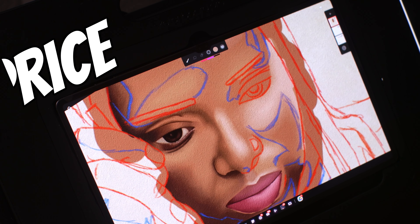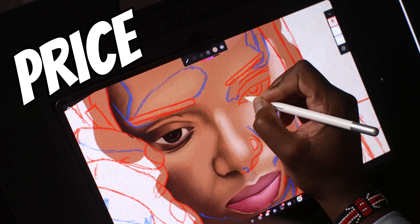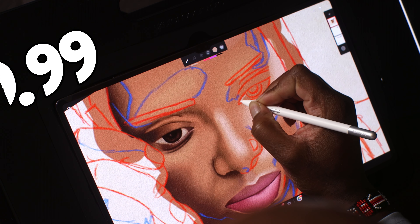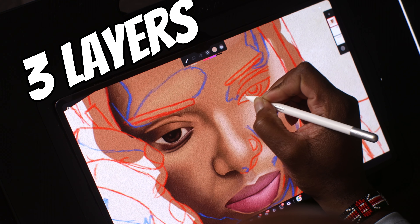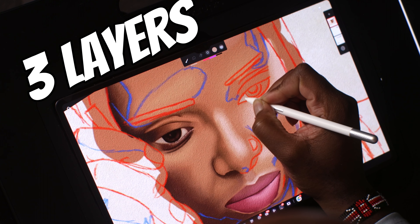First off, we're going to talk about the price. Infinite Painter has a one-time payment of $9.99. You don't have to worry about any subscription plans as of yet. They also have a free version where you can use up to three layers at the device's resolution — you get solid fill, lasso selection tool, basic transformation, symmetry tools, and all the built-in brushes and editing. So you are a little bit limited on the free version.